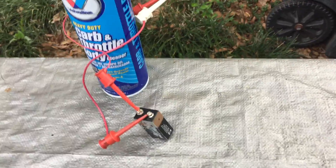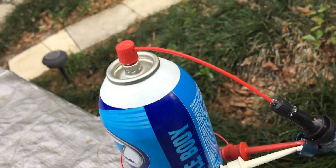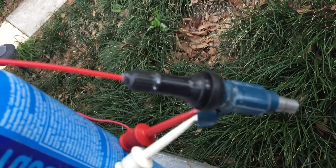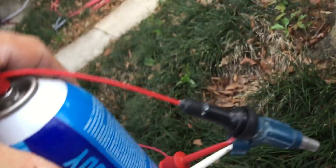It's not the best setup, but it is 9 volts going directly onto the KX 450 injector. It's just a can of carb clean into an air valve, all super glued, but it's still 90 psi.